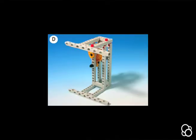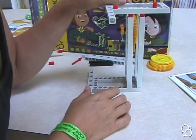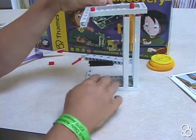In image D, take this piece and stick it on top of the setup, lining up the two short frames.